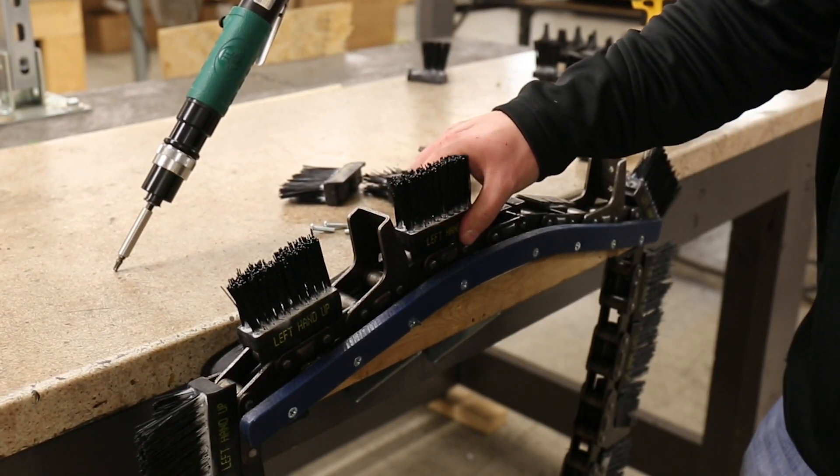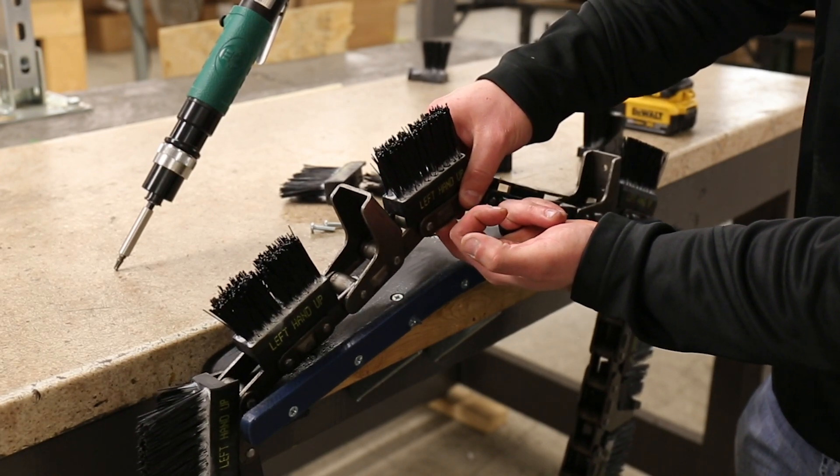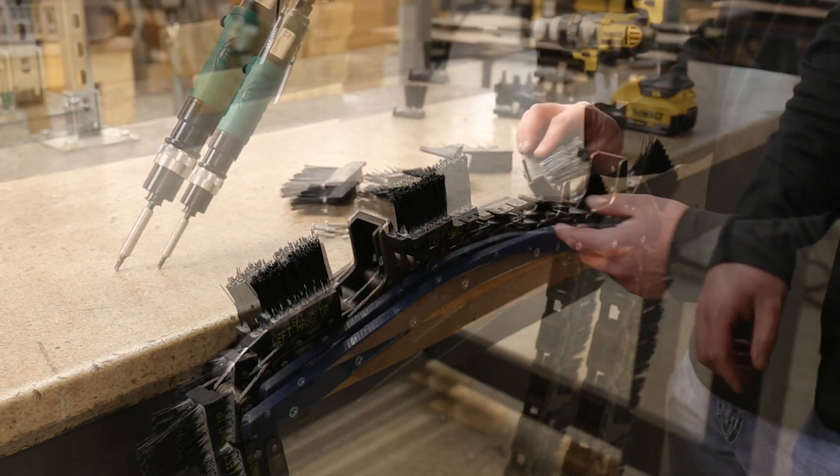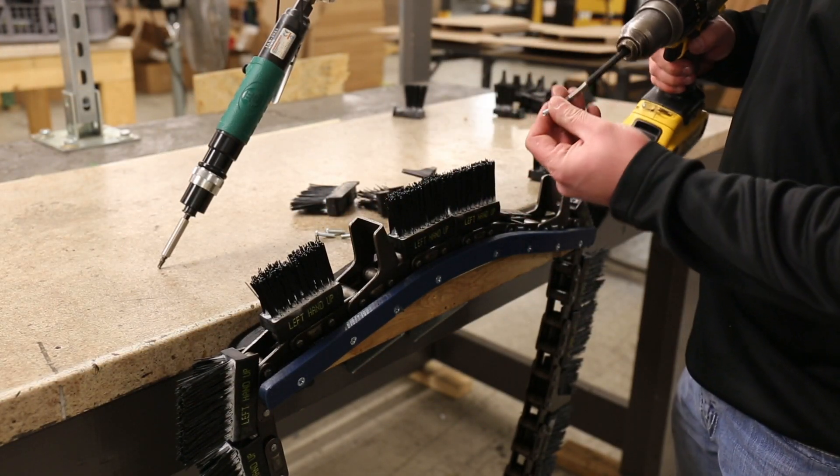Make sure you do not put the screw through the underside of the chain into the block — that will not work. You will continue this process for the rest of the blocks on your chain.